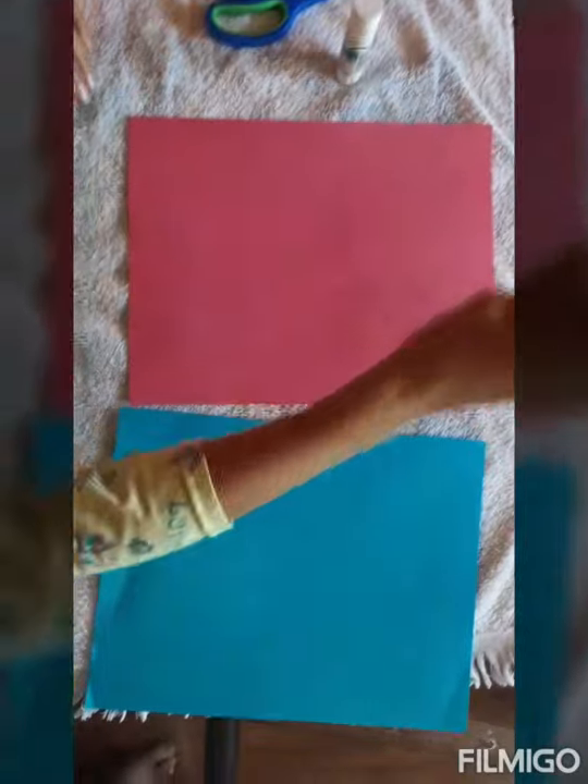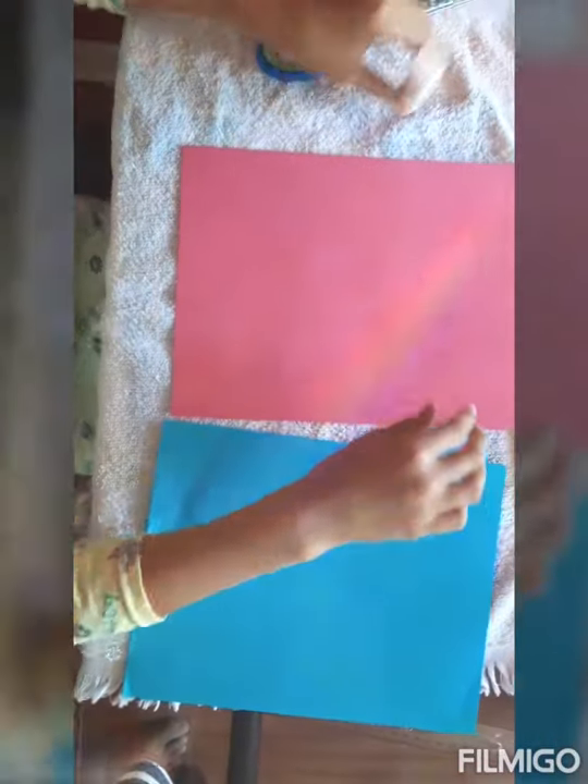First, you're going to need two different colored papers, a pencil, glue, scissors, and a ruler.